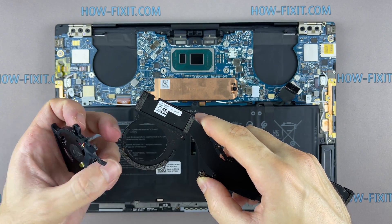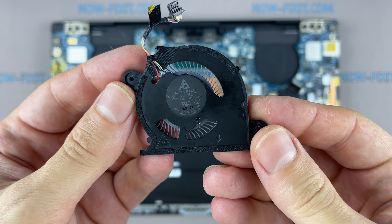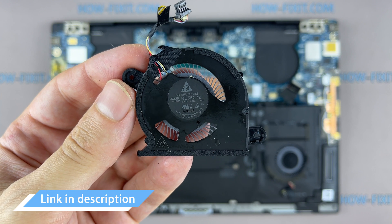If the fan is very noisy or doesn't work at all, you need to replace the fan. You can find a compatible fan for the replacement using the part number, and in the description under the video there is a link where you can buy a new fan for this laptop.